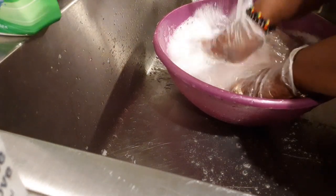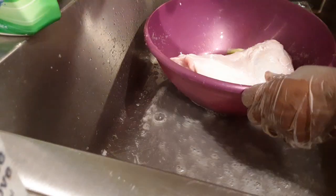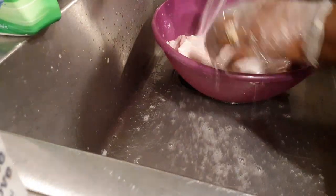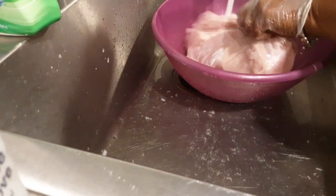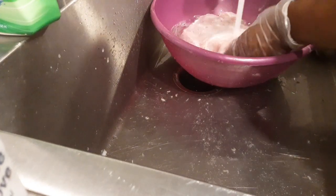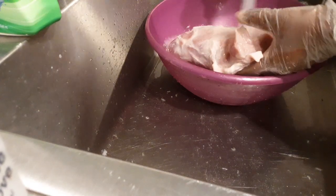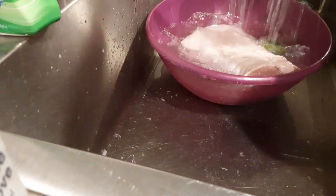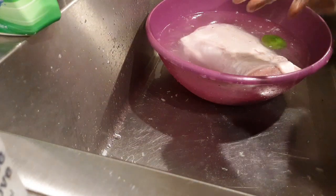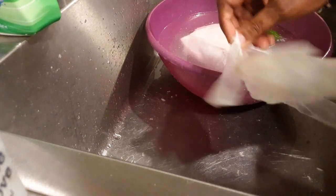I always use lemon juice, salt, and vinegar whenever I'm cleaning my meats. Now I'm rinsing it off again with cold water and letting it sit in the cold water while I prepare the pan.